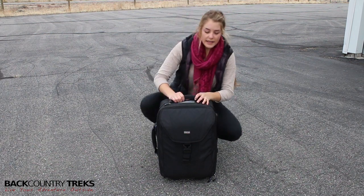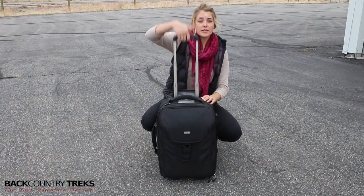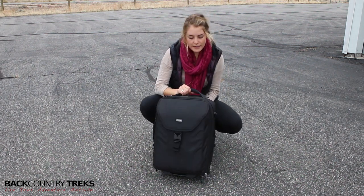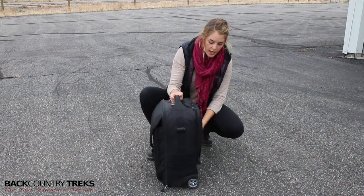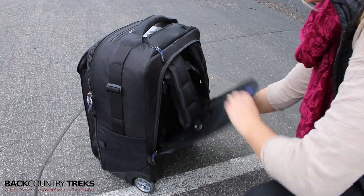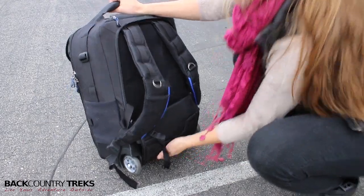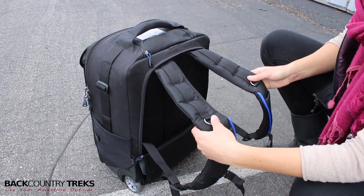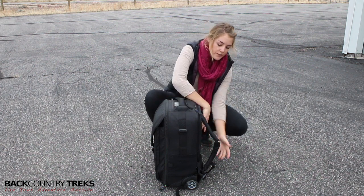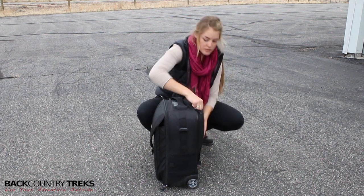First of all, this bag is great for rolling. It's got this handle that comes out of its zippered pocket, so that's nice — you can roll it. But what I really love about it is that once you get into maybe some backwoods exploring, you can unzip this easily and you have backpack straps. These are fully adjustable, pretty padded backpack straps, so they're nice and comfortable. This is going to be a heavy load if you've got a lot of gear in it, so it's really nice that they're such comfortable backpack straps to work with.